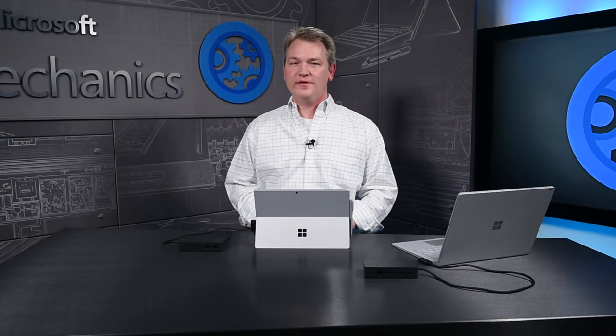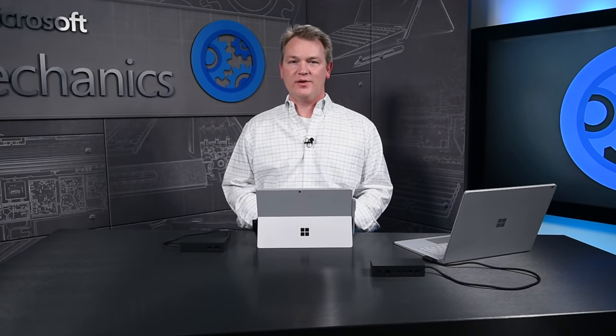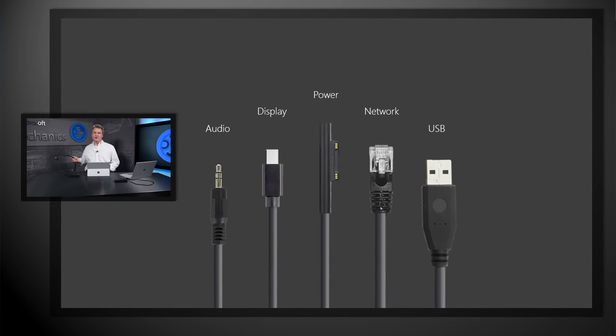This is a full-featured dock. One cable connects everything, and you don't have to connect a second cable that would occupy a USB port. In fact, this one cable replaces all of these.